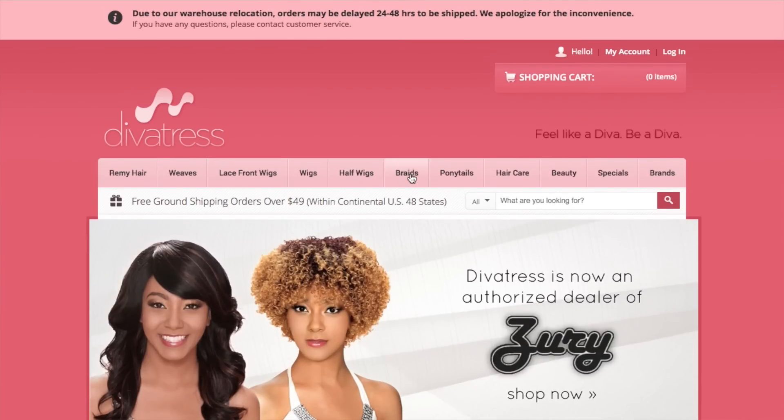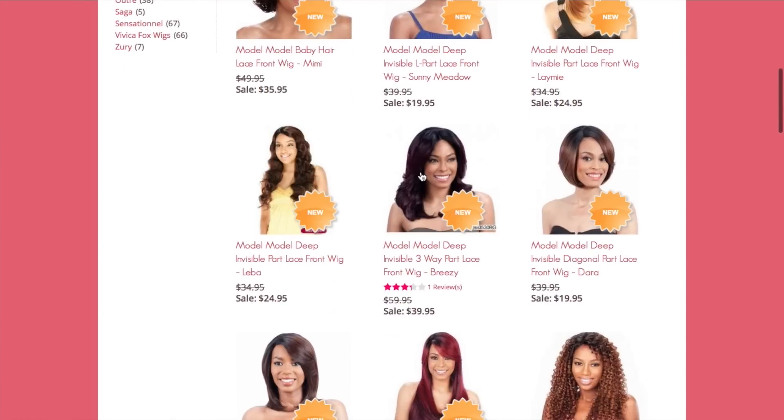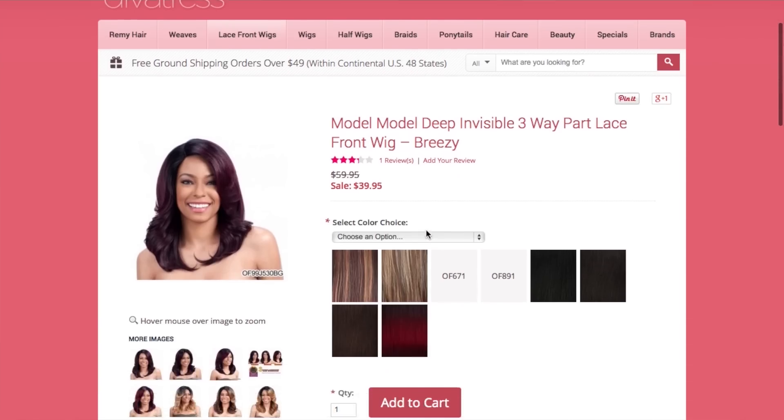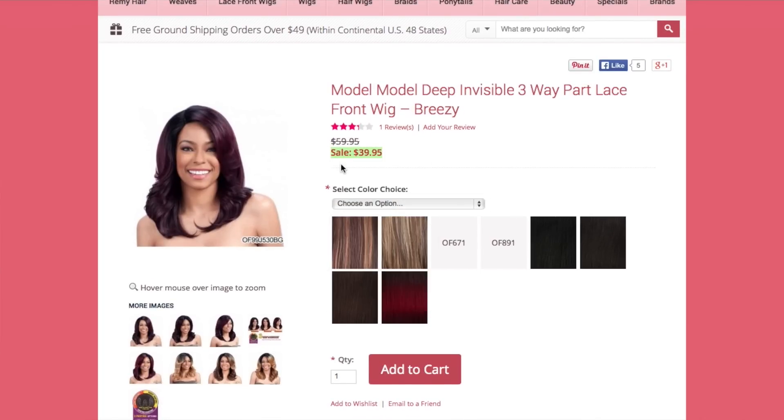It's just a really cool and good company overall. One thing I really liked about this site is that when I compared the prices, they were actually a bit lower on divatress than on other sites.